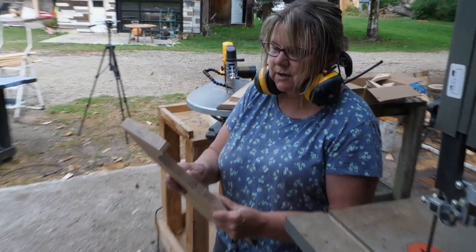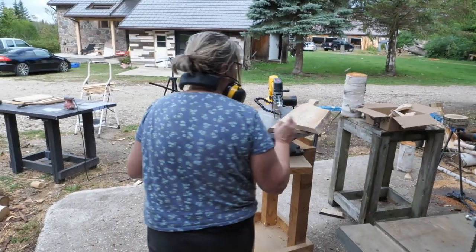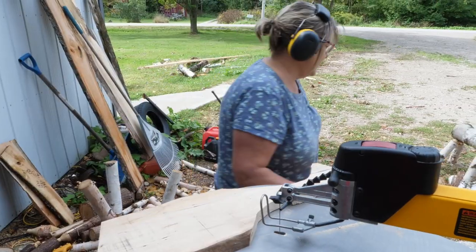I'm going to try this on my scroll saw. I probably need a bigger blade, but the worst that can happen is the blade will break. It might be noisy, but I'm going to be nowhere near the path of the blade. It's all good. What could happen? I'm going to get my pencil.